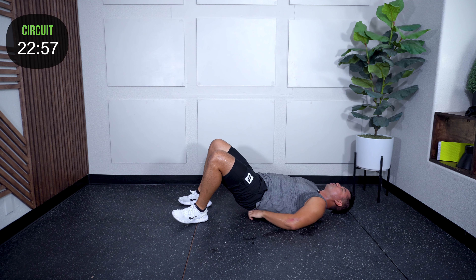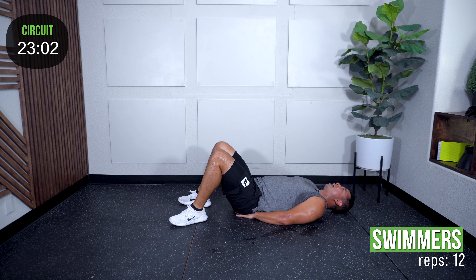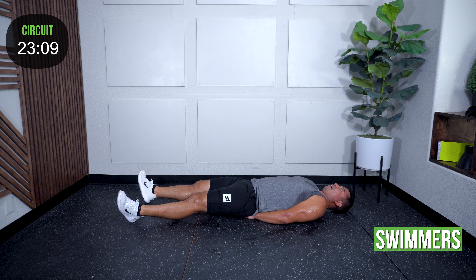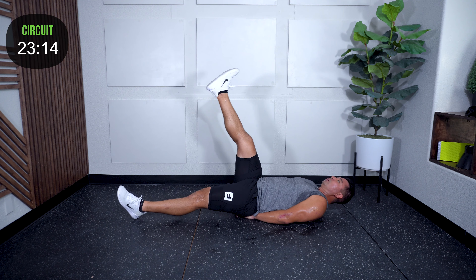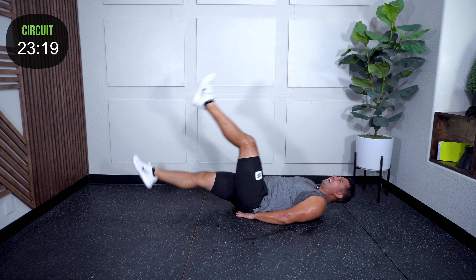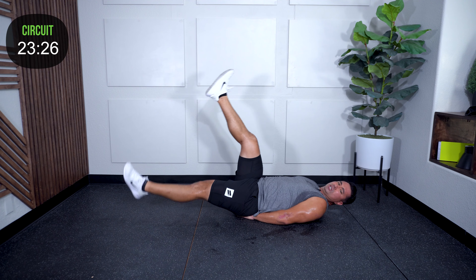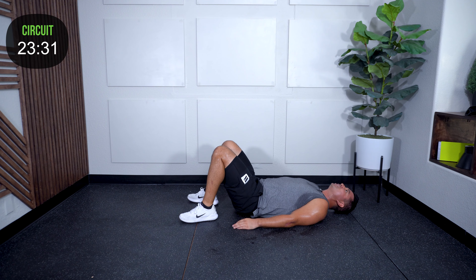Always the hardest one for me — swimmers. Twelve total each side. I put my hands under my low back at the tops of my glutes. I want my back against the ground and a nice wide swimming motion with the legs. Twelve each side.